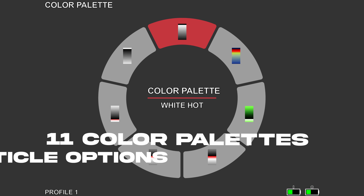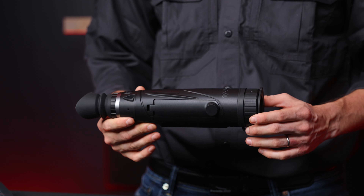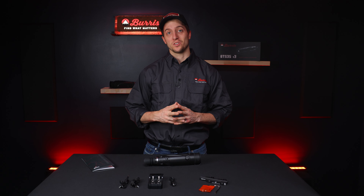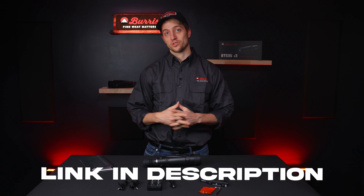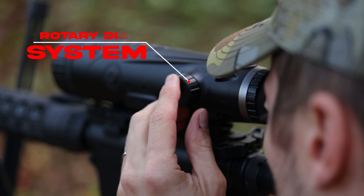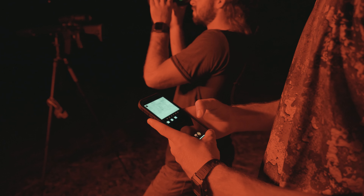It also comes with a new rapid zero tool that makes zeroing your rifle scope easier than ever. We're going to have another video on how to use that rapid zero tool, so make sure you check the links in the description. All of this is easily controlled using a rotary dial system — it's the most intuitive and easiest way to control the menu.